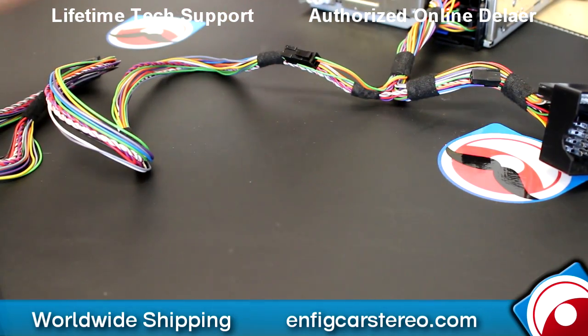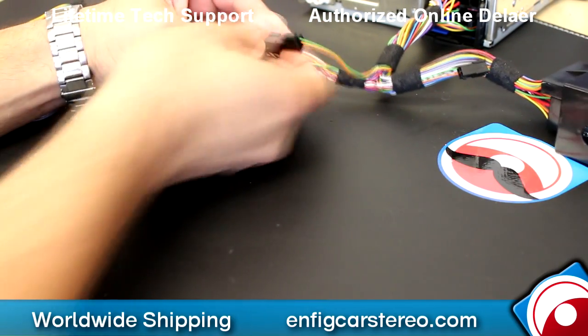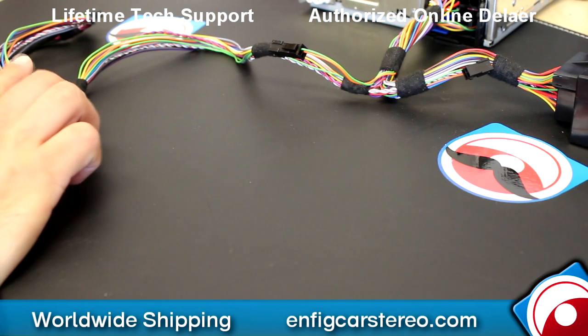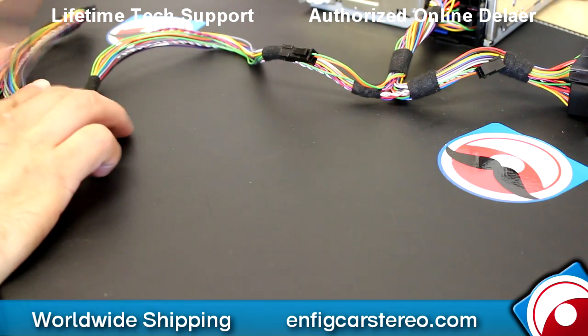So what happens is, the unit's connected here. This cable right here with the two wires is actually audio for the Bluetooth. The Gateway Pro is a Bluetooth adapter, so the audio will come from here and then feed into the radio.